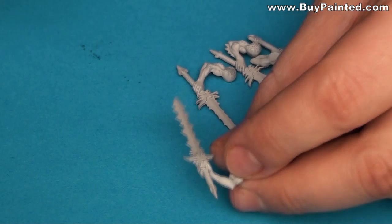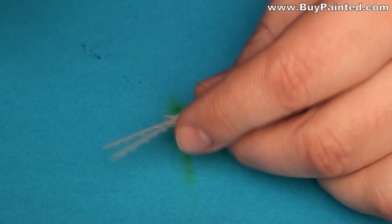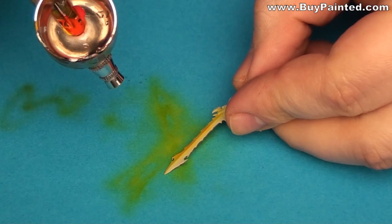Let's start painting the swords. I decided to paint the swords with yellow, red, and brown gradients. I started painting from yellow, then I applied orange, then red, then mahogany.